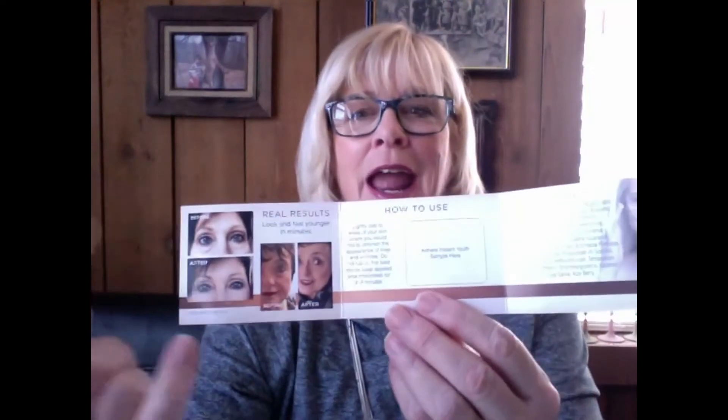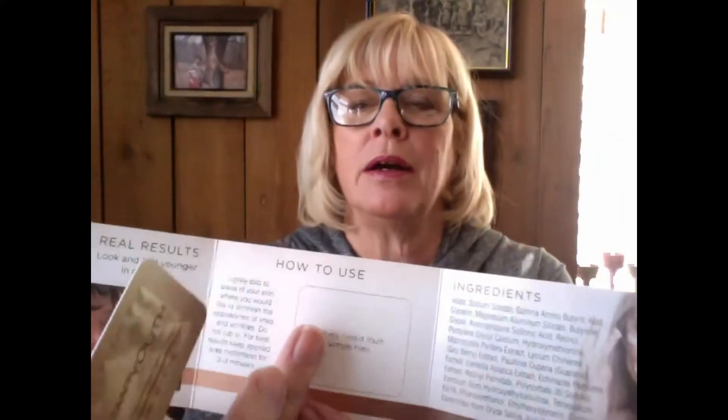For people that would like to try this product, we can sell those for five dollars a piece. I want to show you what I've done to put them together. We have the instant use packs that look just like this, with an area right here where we can attach them.